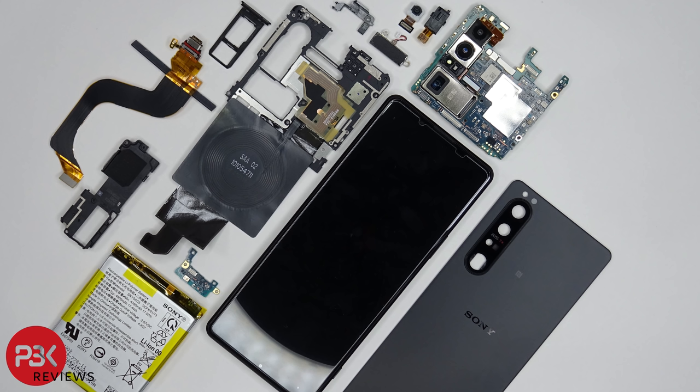This is the Sony Xperia 1 Mark III disassembly. If you need any tools, there are links in the description.